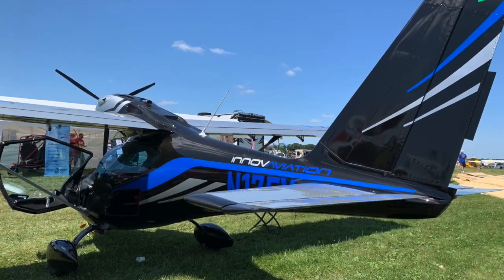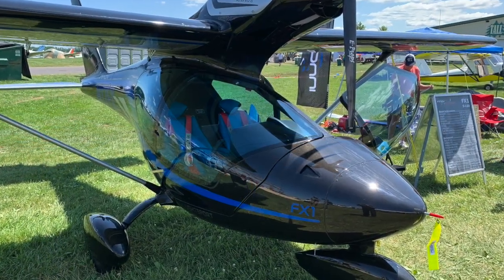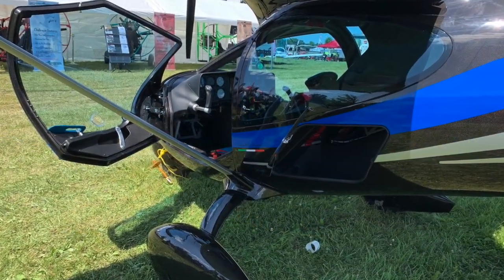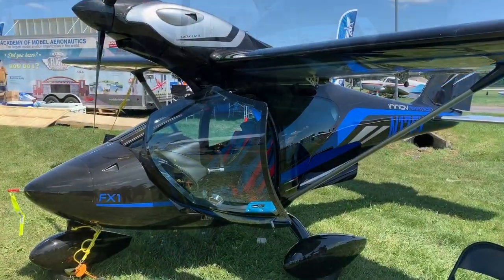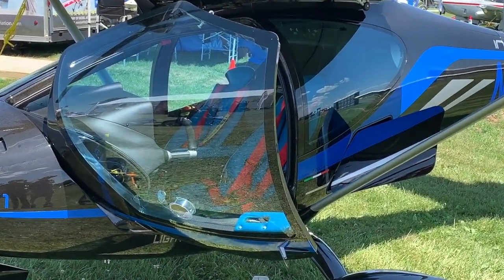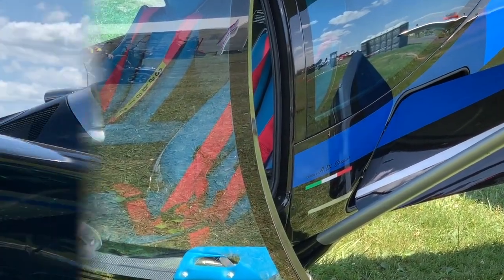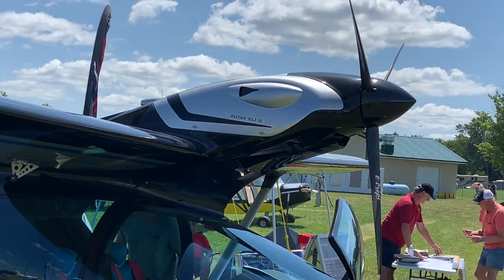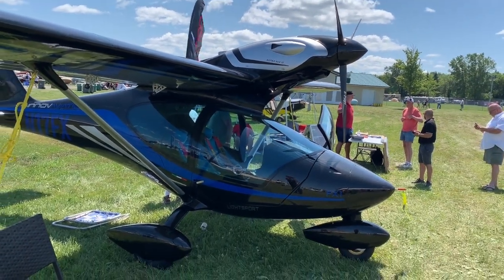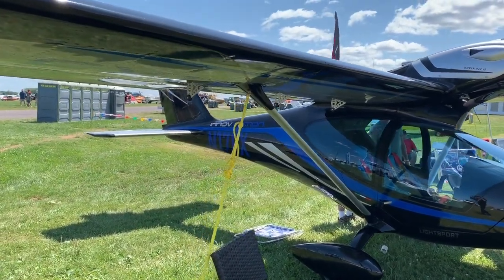They built it right in front of everybody, and then people just like me started crawling all over it to see more about this sleek carbon fiber beauty with its wide curvaceous doors and luggage compartment. The fuselage body — all carbon fiber — is a sleek and gorgeous thing with a 50-inch wide cabin, and the engine is completely cowled in a beautifully done treatment of the Rotax 912 IS fuel-injected engine.